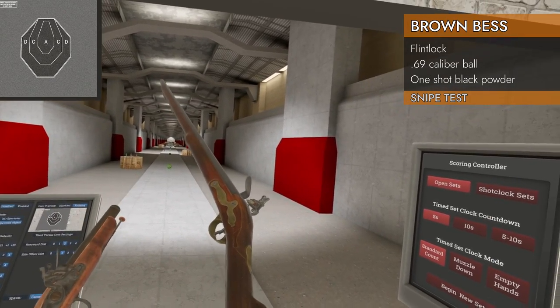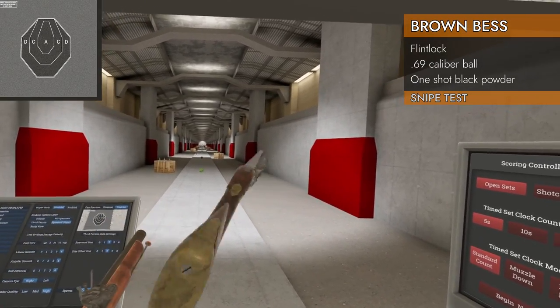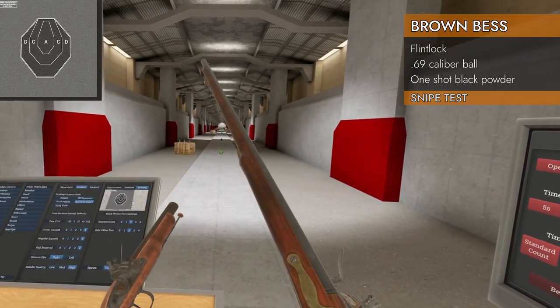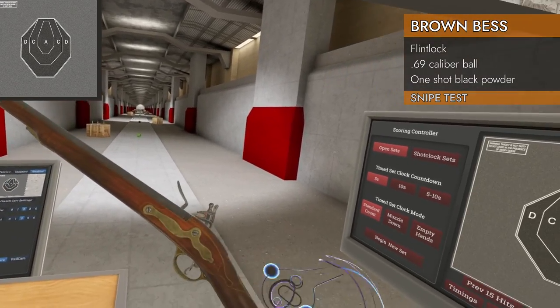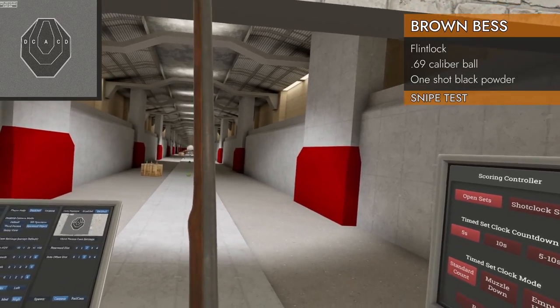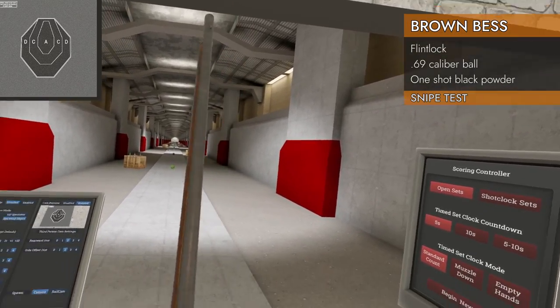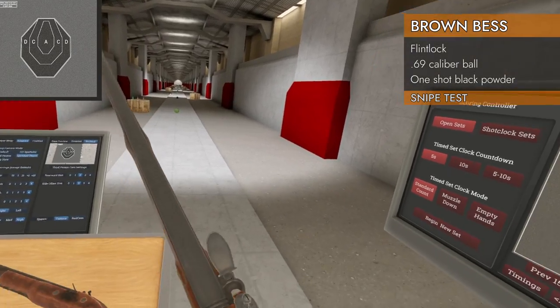Obviously, the Brown Bess is a rifle, so we've got a proper stock on it. We also have a grab point right around here at the front. You can hold it by that when you're trying to load it, because it has a very long barrel and it's a giant pain in the buttocks to load.